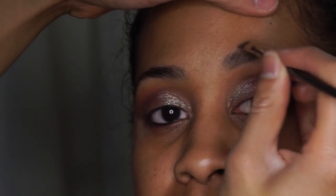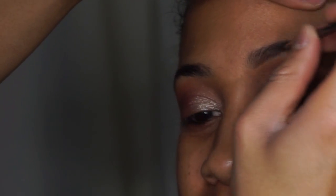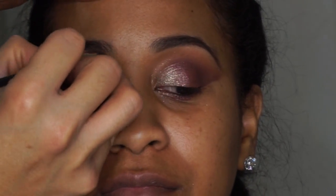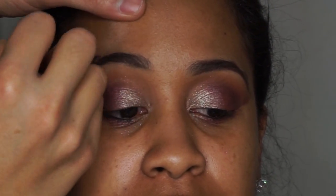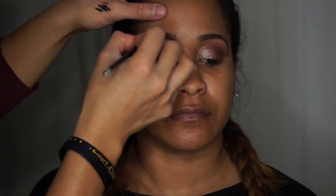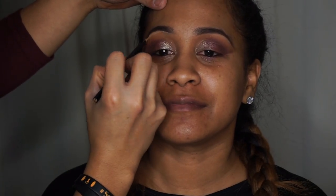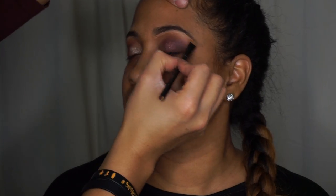To fill the brows in, I'm going to use my Anastasia Dipbrow in the color Chocolate — because I love chocolate. I'm creating a nice clean bottom line for the eyebrows, then a nice clean top line, and filling in using the product, following her natural brow shape. Then I'm going to take a flat brush with a concealer about a shade lighter than her regular color and use that to clean up underneath the eyebrows to create a nice natural highlight.